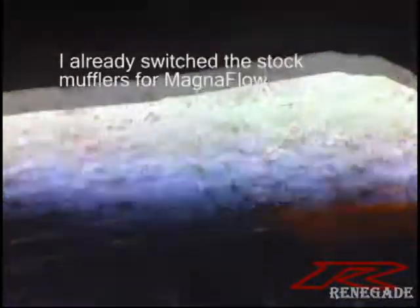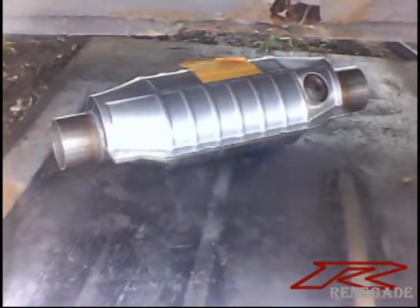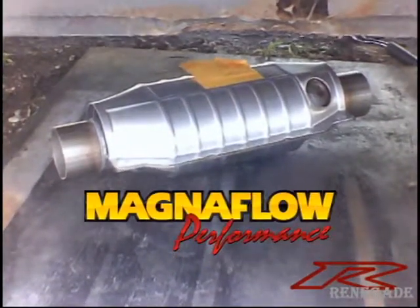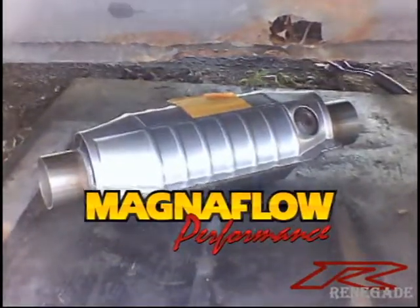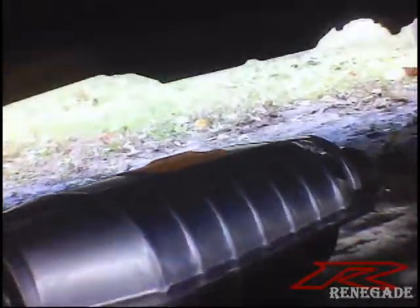Today we're eliminating the stock catalytic converter, which is part of this big long pipe that goes all the way down to the muffler, to replace it with a Magnaflow catalytic converter. The stock part is $280 compared to a $90 part. Simplified, just going to cut it all out.